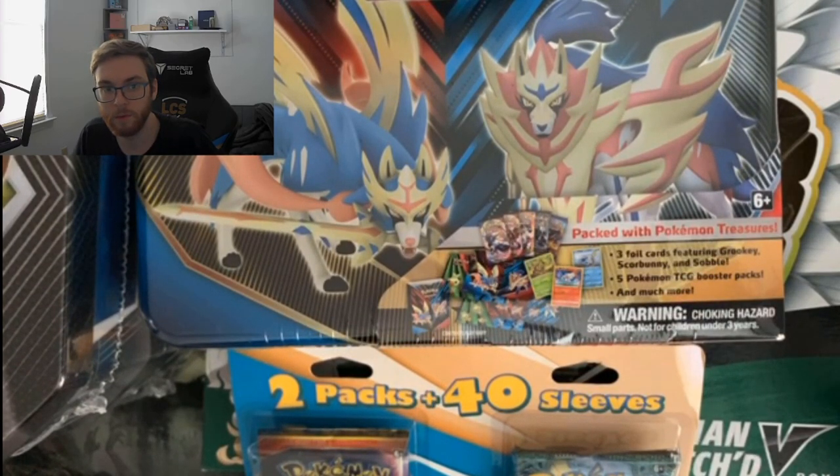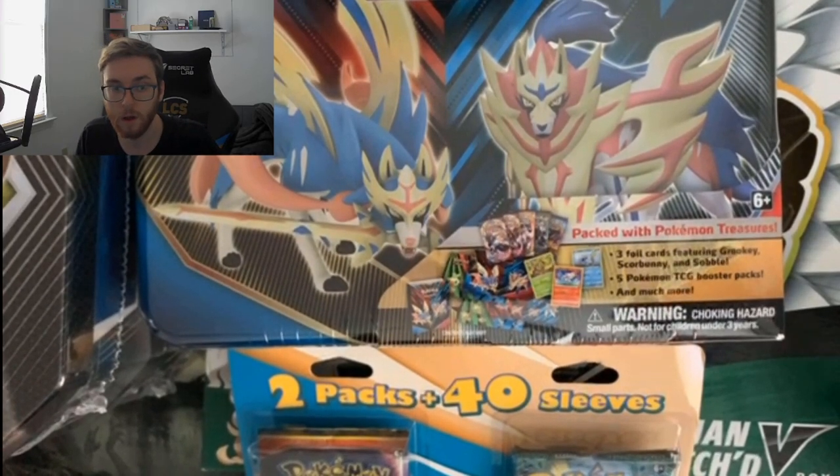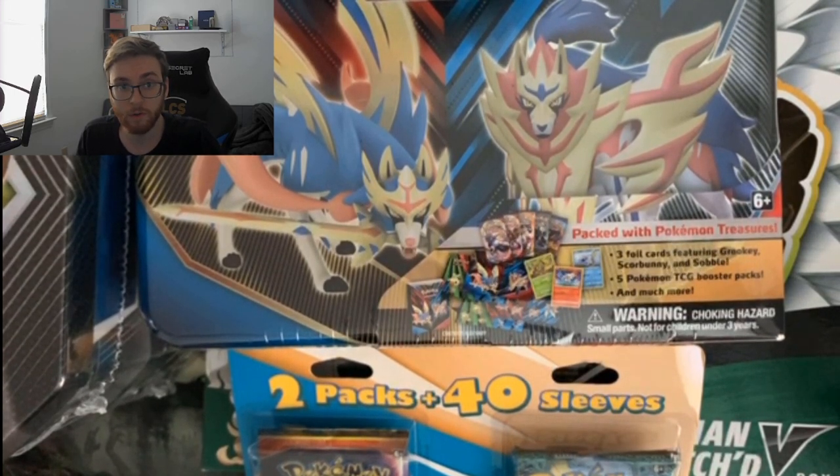Hey, what's up guys, Matthew from Karibu Corona here. Today I've got a very special pack opening — a friend hit me up wanting to see mystery-type stuff. I picked up a bunch of things I don't really know what's in. As a lot of you have noticed, if you try to go to a store right now they're basically completely wiped out, so I went to three different stores: my LGS, a Walmart, and a Target.